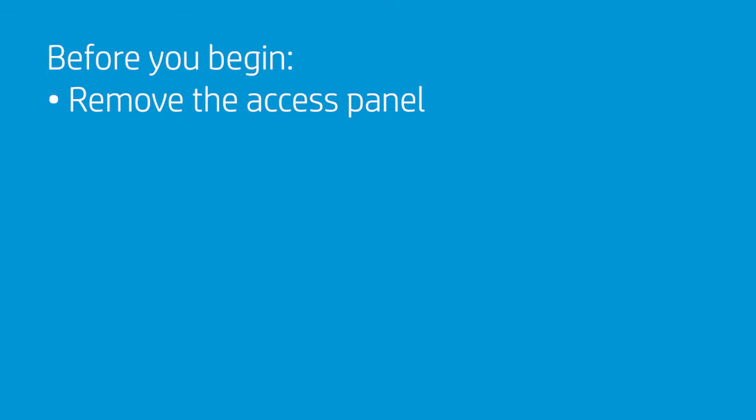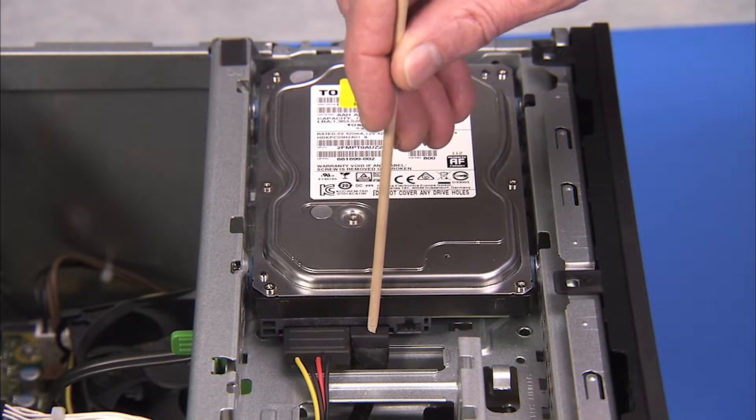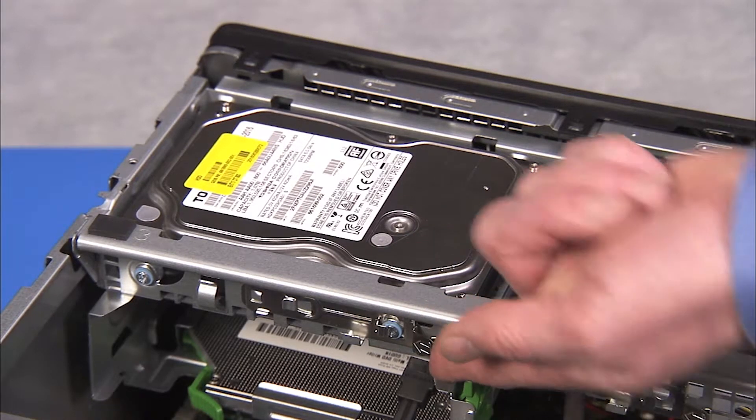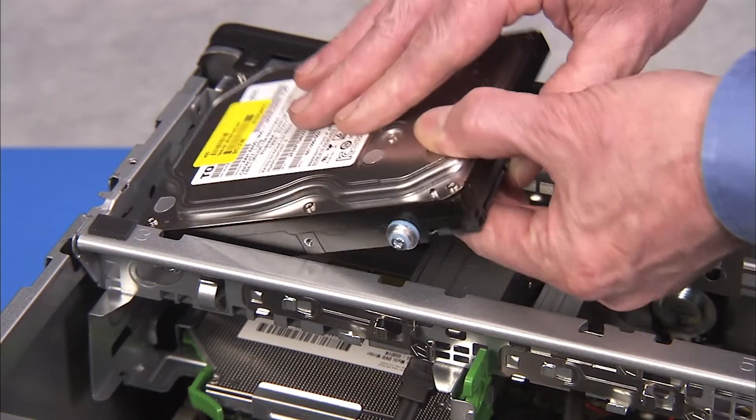To remove the primary 3.5-inch hard drive if installed in the unit, first remove the access panel. Detach the power and data connectors from the hard drive. Pull out on the metal drive release latch for the hard drive and tip the rear of the hard drive up. Slide the drive toward the center of the cage and pull it out of the cage.